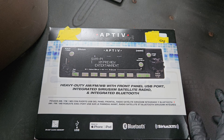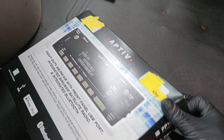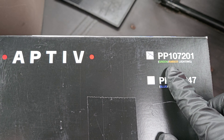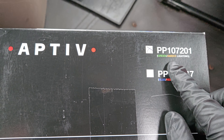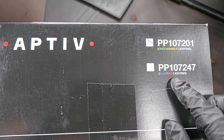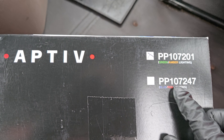This is the Aptiv Bluetooth radio — one of a few different models. The model of this one is PP107201, which has green and amber lighting. Most trucks with this radio will very likely have that. I have not seen the blue and red in person yet, but that is PP107247 if you're interested in checking that out.